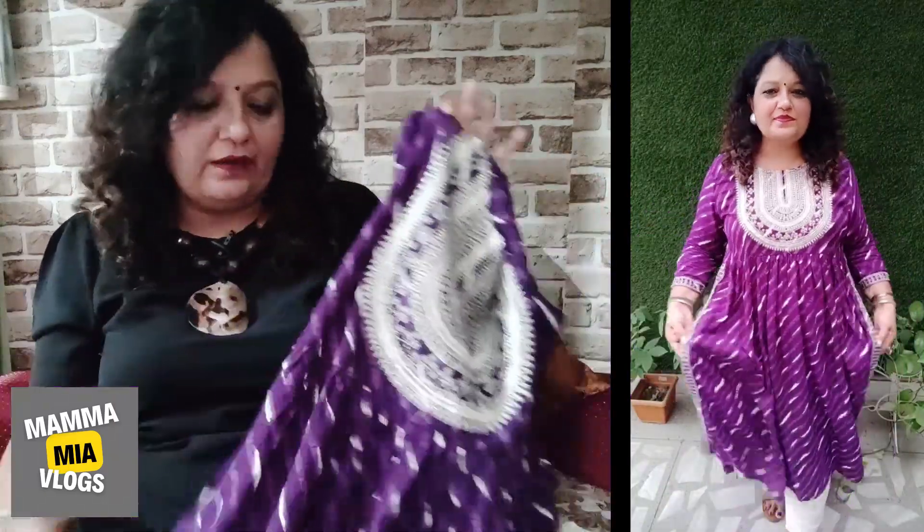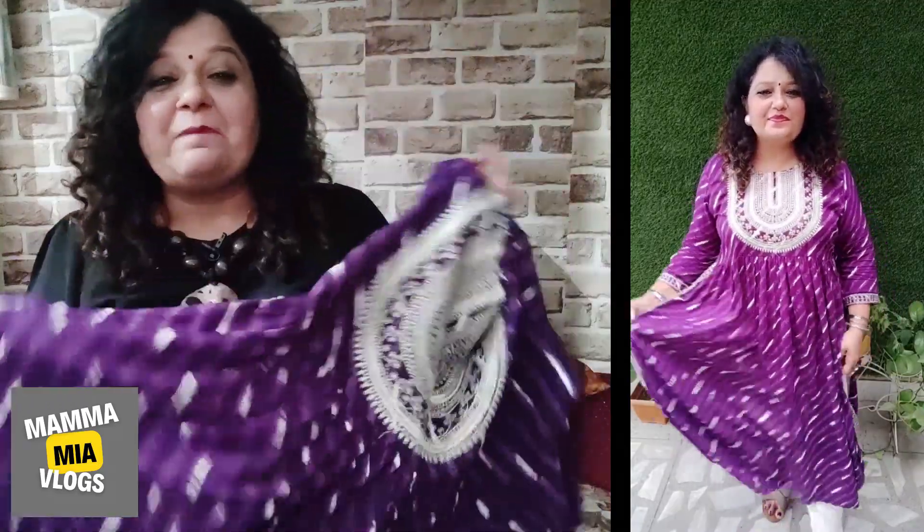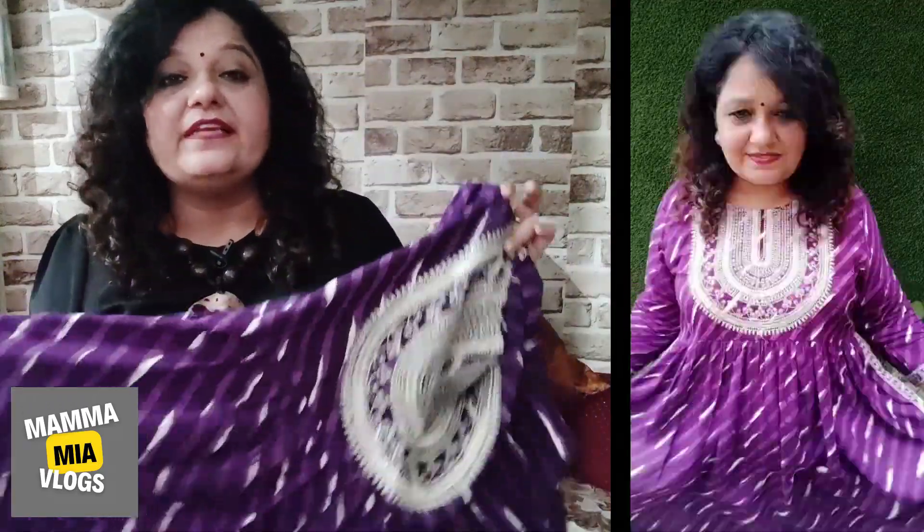This material is cotton-based. It is a very breathable fabric. When I wore this, I really liked the look. The fit is very good.